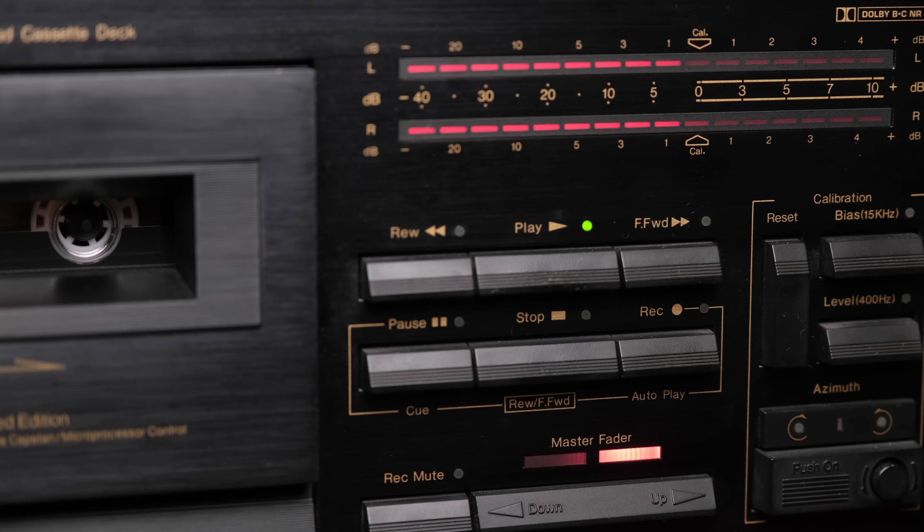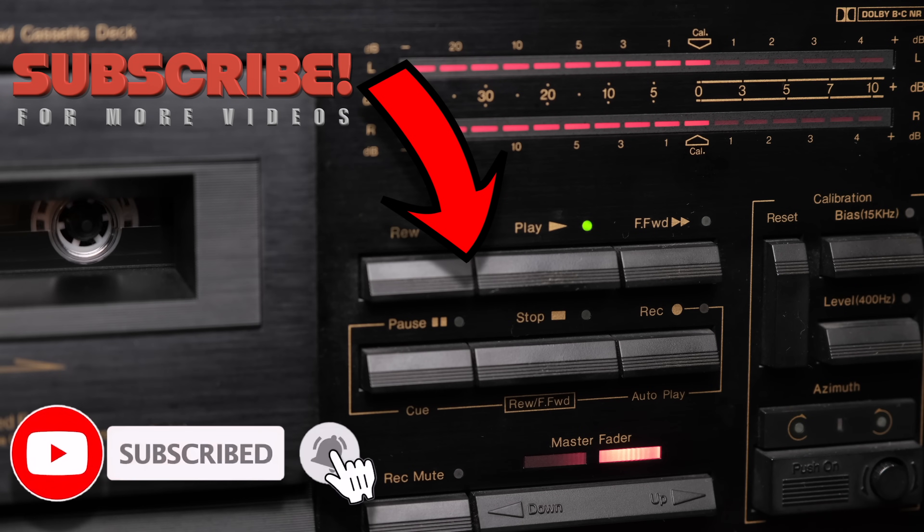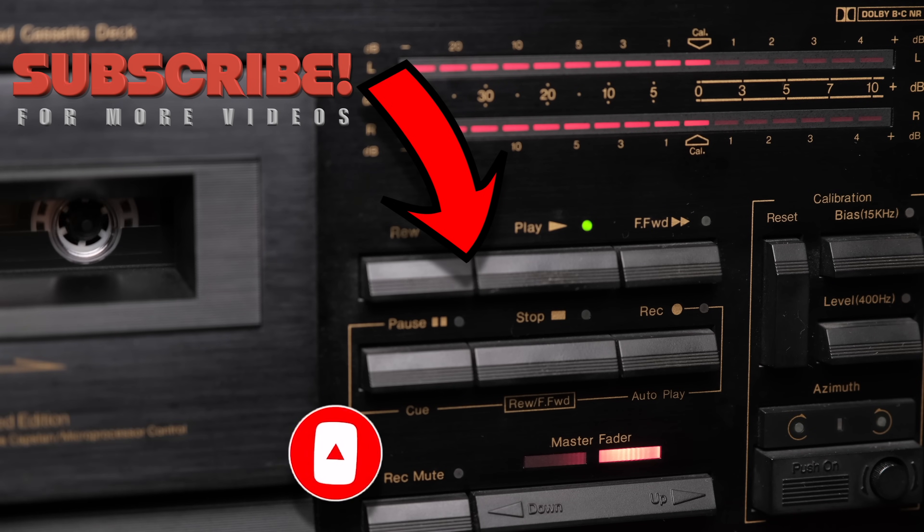Thank you for watching. Remember that, fortunately, music is born analog. If you're enjoying my videos and channel, please consider subscribing by clicking the logo below. Don't forget to click the notification bell so you'll never miss an episode and you will become a true member of the analog community.